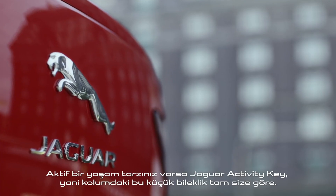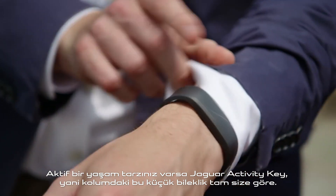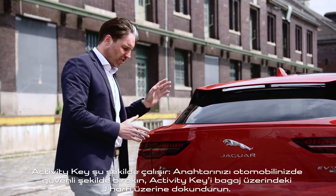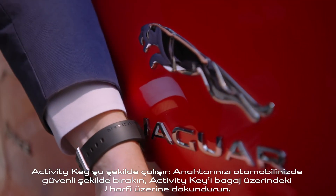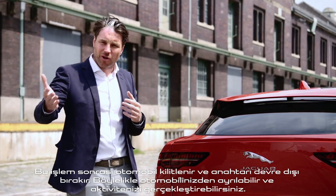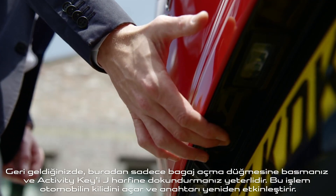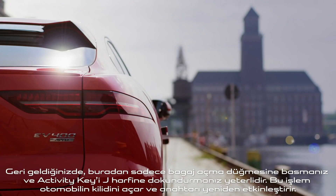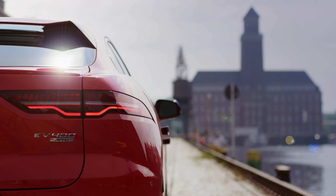If you're the active type there is the Jaguar activity key, which is this little wristband here. The way it works is that you can leave your key in the car securely and then you just place that against the J — that locks the vehicle and it deactivates the key. So you can go off and do your activity, and when you come back you simply press the boot release button here, place that against the J and that unlocks the car and reactivates the key.